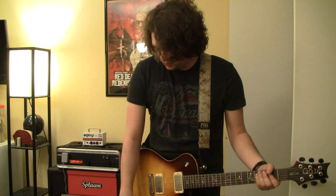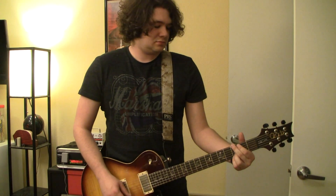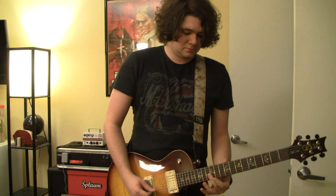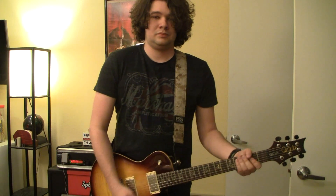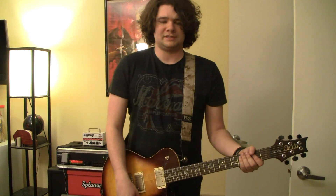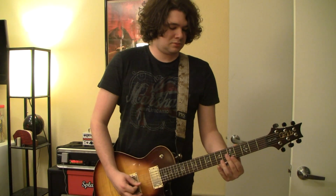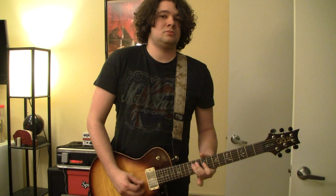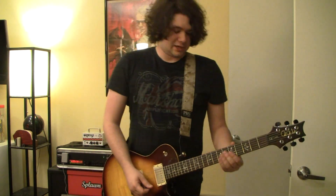Here's the clean channel starting on the bridge pickup. It's got a lot of great note separation and a sort of full, present mid-range. I'm going to go in the middle position between both pickups. It's a nice sort of chimey sound. Here's the neck pickup, which is warm and full.